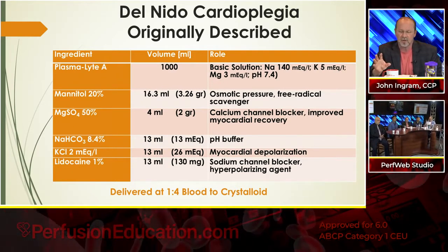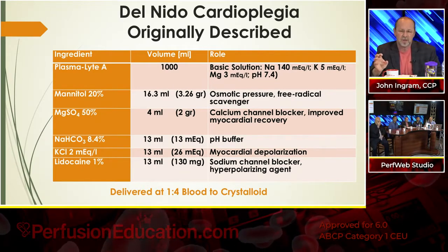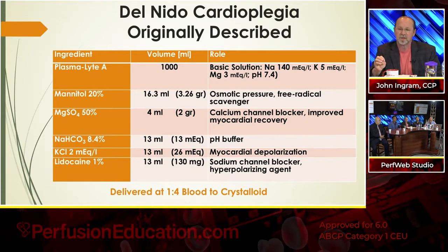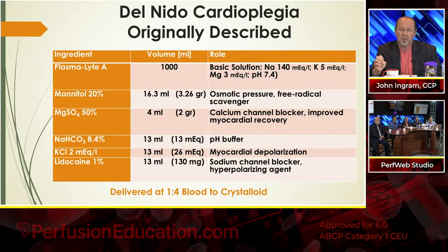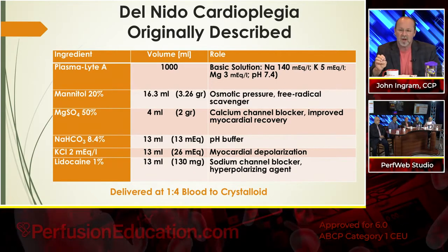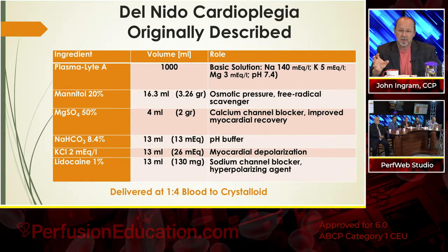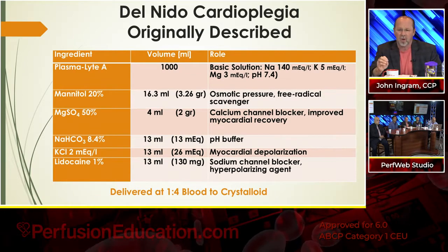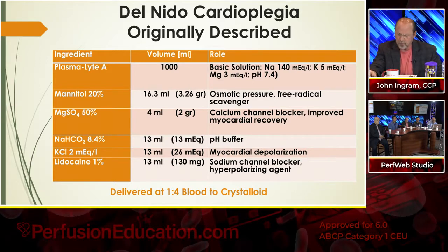This is just a quick down-and-dirty slide about what Del Nido is. The reason I put the originally described formula up is that if you go around, people are always tweaking this. There are so many different versions. Dr. Del Nido has come out and said a lot of people are using modified versions, and he never prescribed or developed it for adult cardiac surgery. Having said all that, there is a lot of success people are seeing with Del Nido. This is also delivered at a 1-to-4 blood-to-crystalloid ratio, and the blood provides some oxygen delivery and buffer capacity.